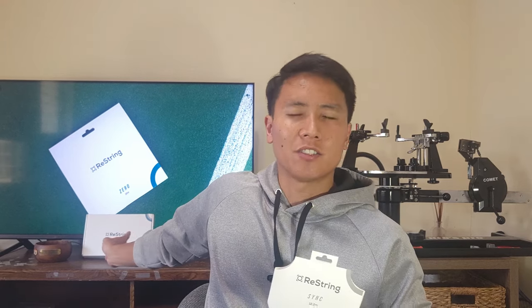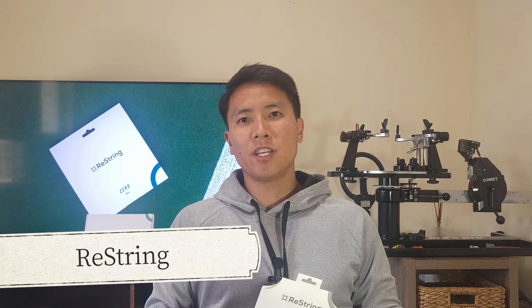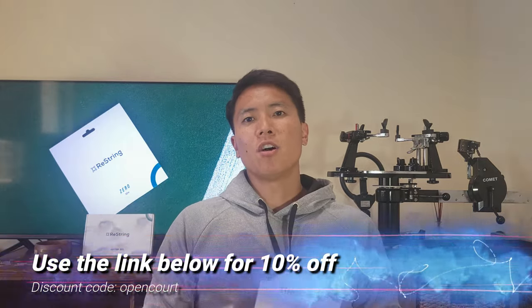I want to give a quick shout out to Restring. They were kind enough to send me that box back there — it had a bunch of sets of the new Sync as well as a few Zero strings. I released a review of the Zero on my channel and I'll leave a link to that in the description below. If you're interested in trying the Zero or the Sync, my affiliate link below will get you a discount, and purchasing through it greatly supports the channel.